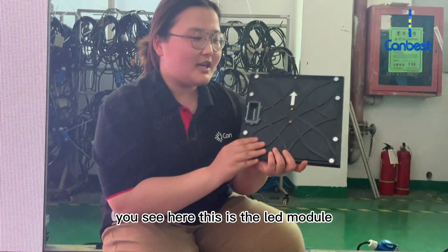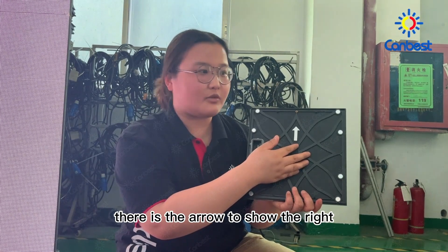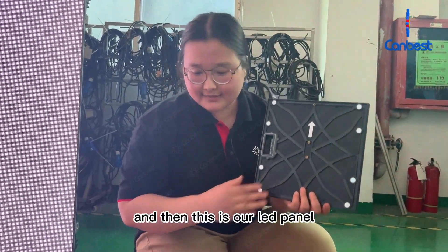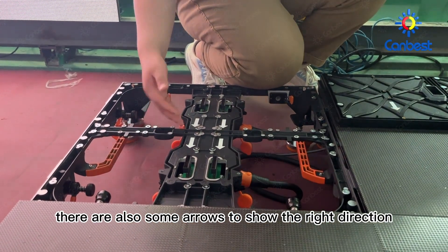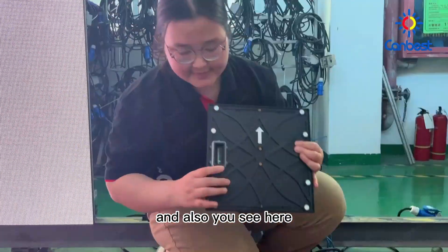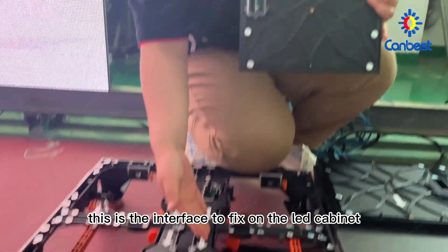You see here, this is the LED module. There is an arrow to show the right direction to fix on the LED panel. And then, this is our LED panel — there are also some arrows to show the right direction. And also, you see here, this is the interface to fix on the LED cabinet.